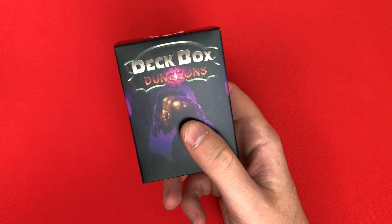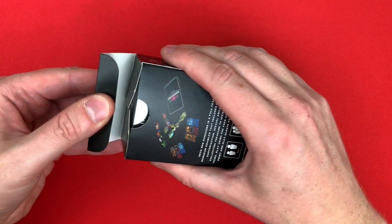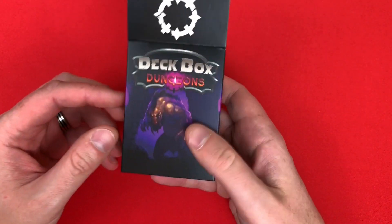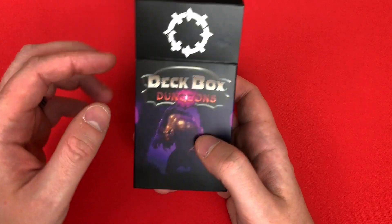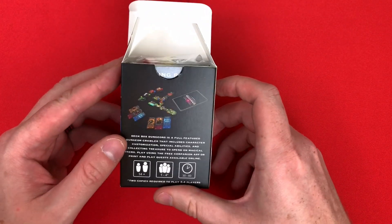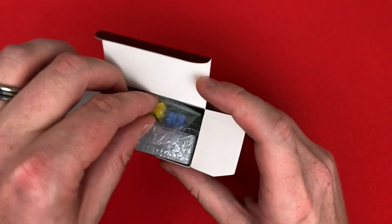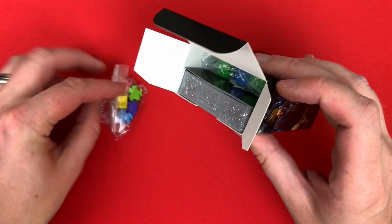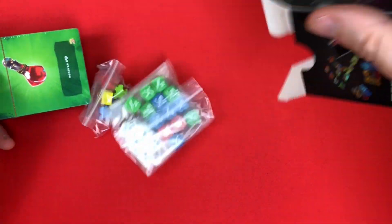You guys know I like Massive Darkness — it's one of my favorite games — so now we get a small one. I'll leave a link in the description; I'm not affiliated in any way, but it'll go to their site where you can pick this up. It's 25 pounds. When it looks like something like Star Realms, let's have a look at what's in the box, and you'll see why.